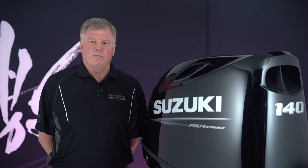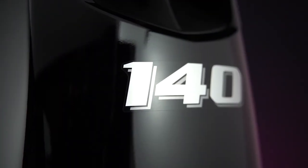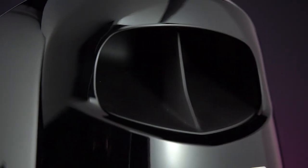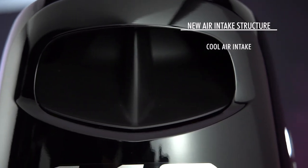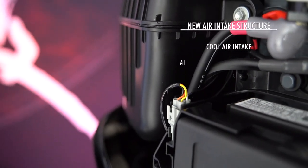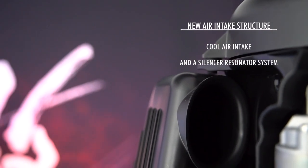New features abound on these models, starting with a sporty, streamlined design that looks great on a wide range of today's boats. Our cowling design also features a new air intake structure that delivers fresh, cool air to the engine while keeping water out, along with a unique silencer resonator system that helps reduce engine noise in the cockpit.